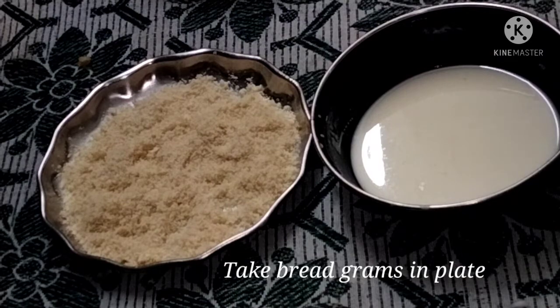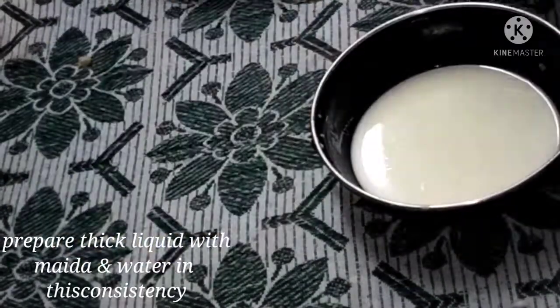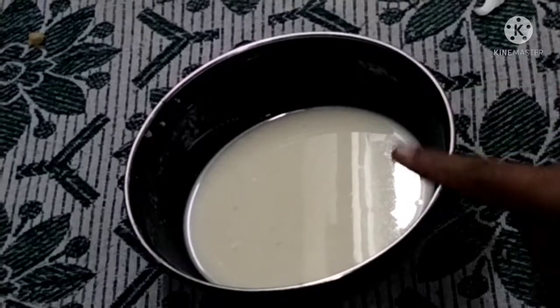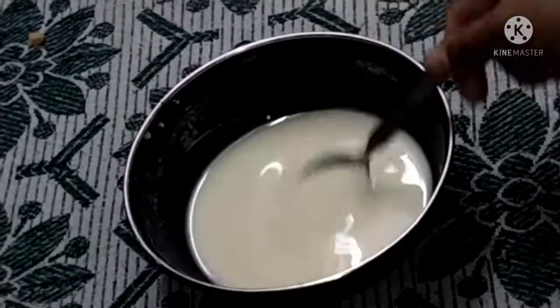Now let's put a coating on a plate of breadcrumbs and mix it with water to form a liquid mixture.